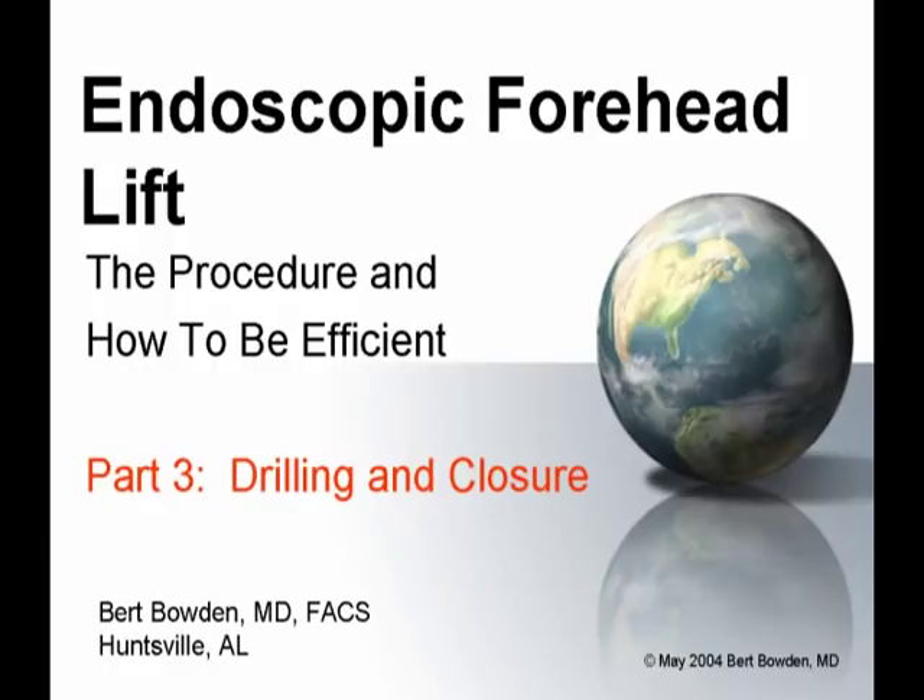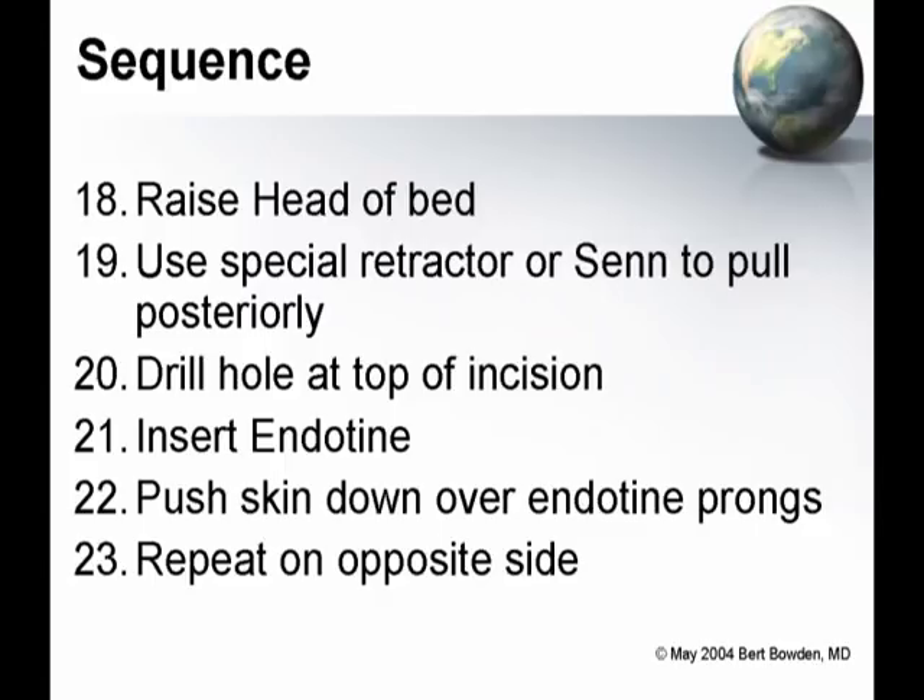Now we're ready for part three. We've shown you how to prepare, we've shown you how to do the actual surgery with the endoscope, and now we're actually going to finish it.